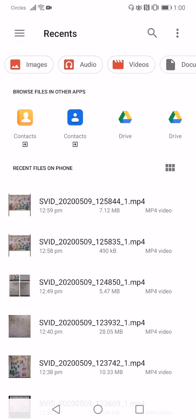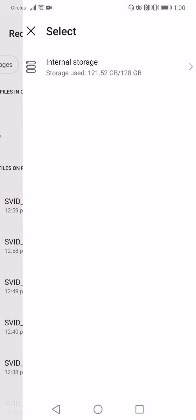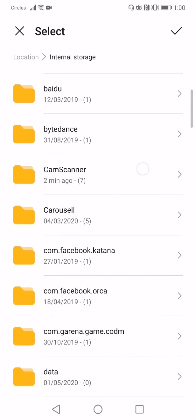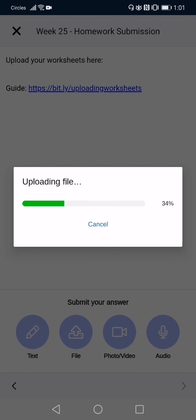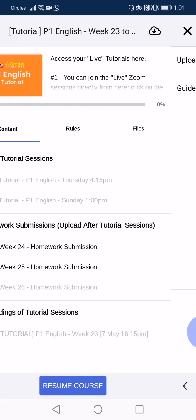Now search for the document that you have saved just now. Under Files, search for the CamScanner document. You should see the file that you have saved. Click on it and once it's done, you have successfully submitted your homework for the teacher's marking.